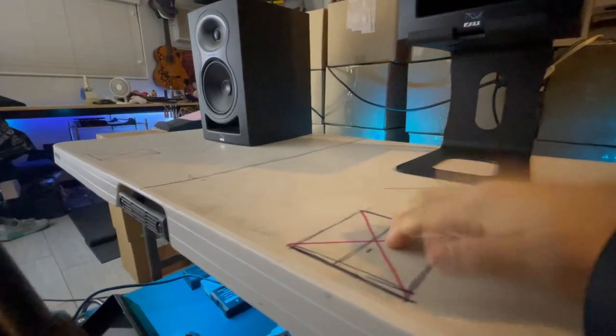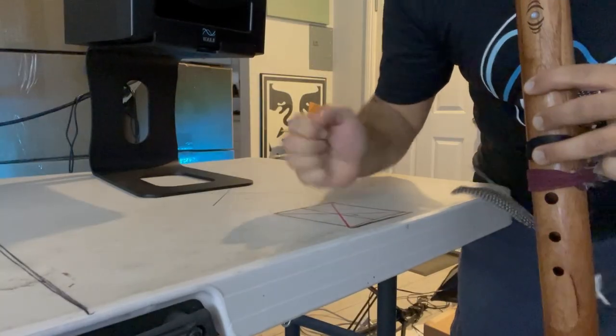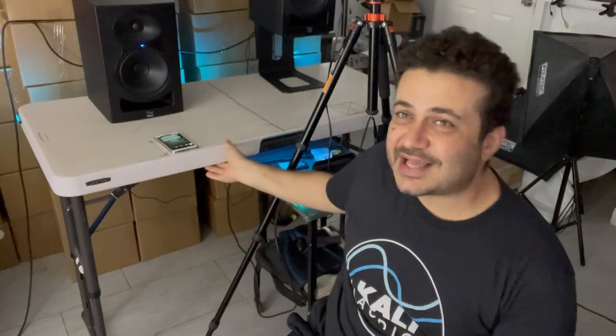I purposely chose a cheap one, because it's hollow and it's made of plastic. And I think it will really amplify that sound so that we could really hear it.